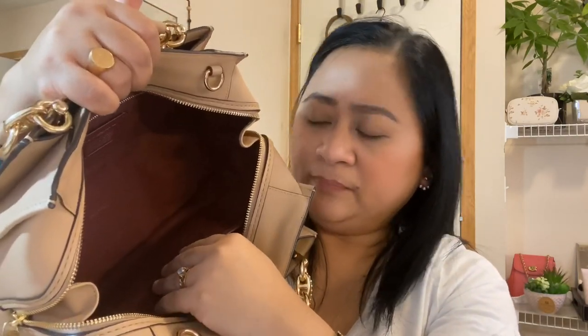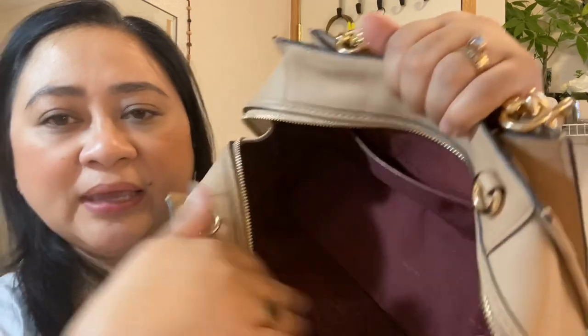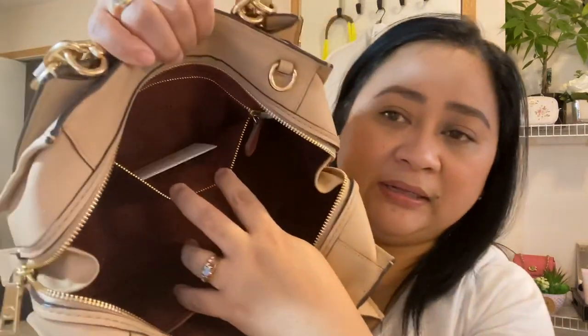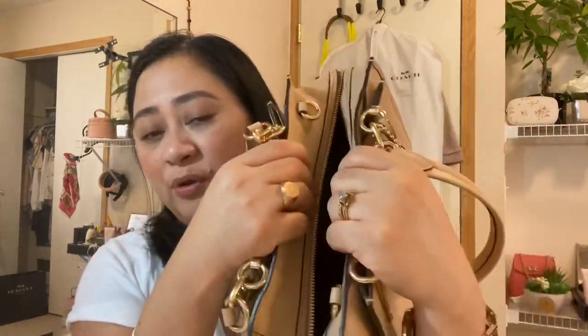If you look inside, it has a fabric lining — it's not leather like the outside. It feels like leather or microfiber to me; let me know if you guys know. It smells good inside! There's a big slide pocket and on the other side a zip pocket. I also have the care card in there. I ordered this online so I don't have a store receipt, but there was a receipt in the box. I really like the functionality — when you open it you can see everything.